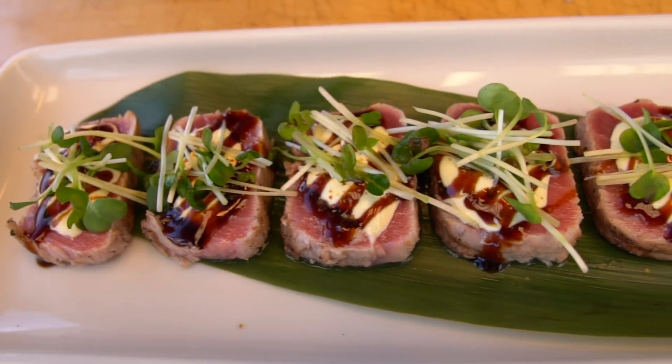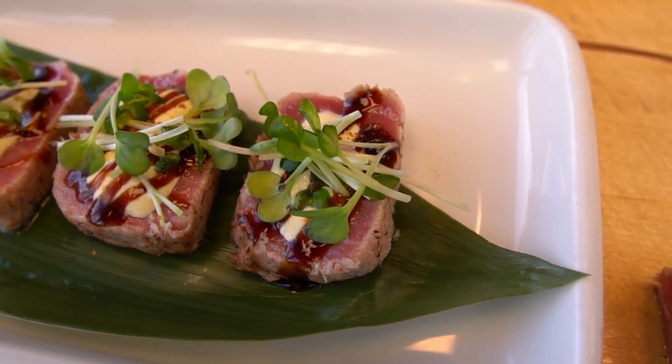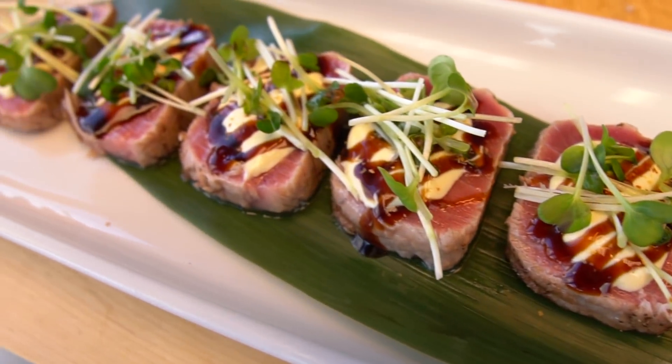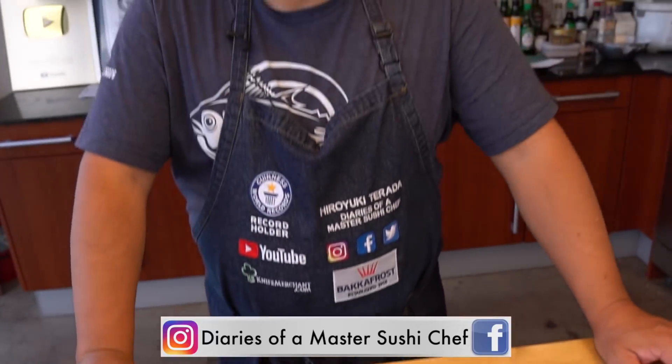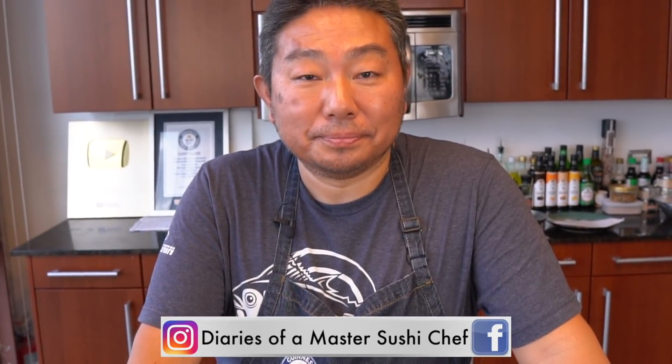All right, here we go — finished product. This looks amazing and I can tell you the tuna is so delicious. I can't wait to try this. If you guys like this video at home, give it a thumbs up, comment below, share it, don't forget to subscribe.